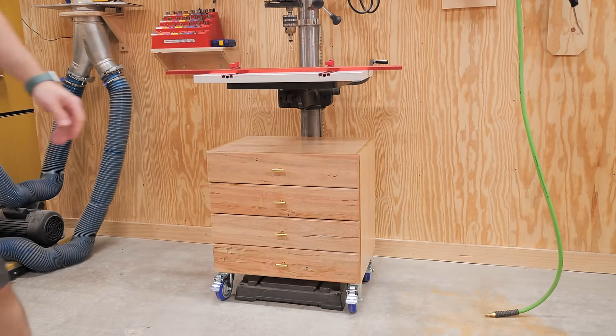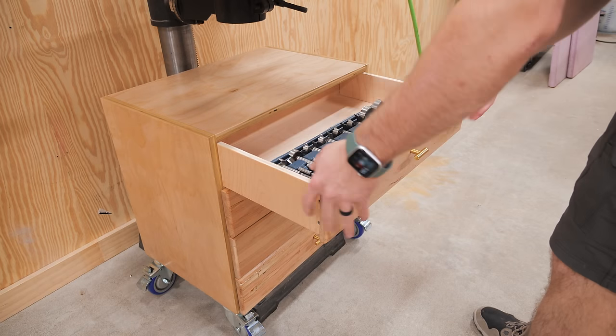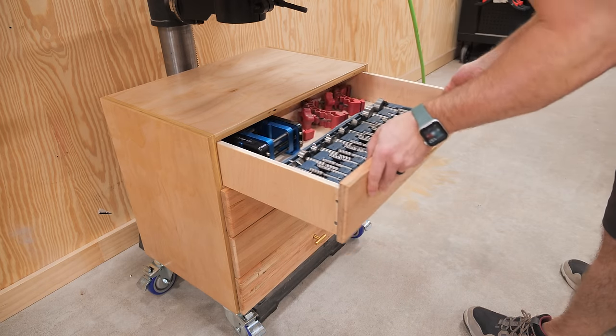With that, I could sit back and enjoy my much more organized shop, and I could call these three shop organization projects complete.